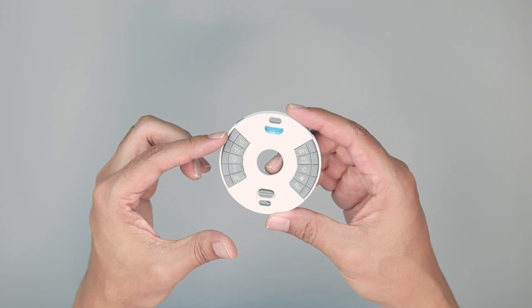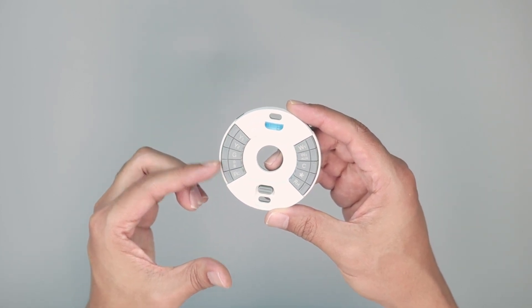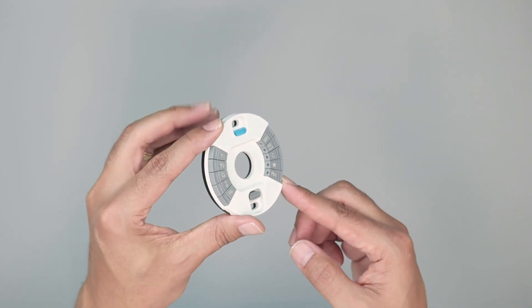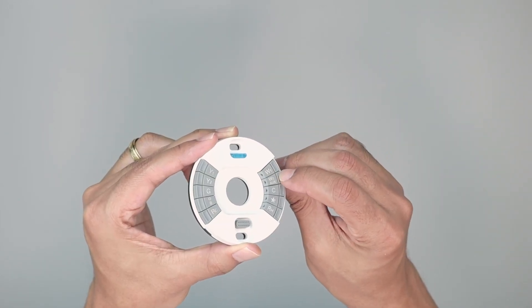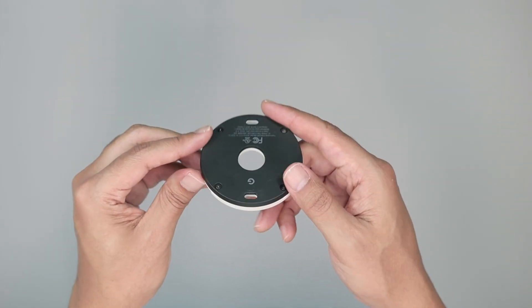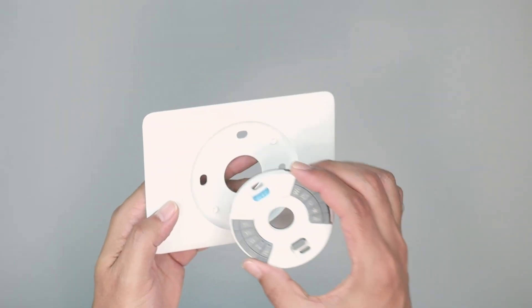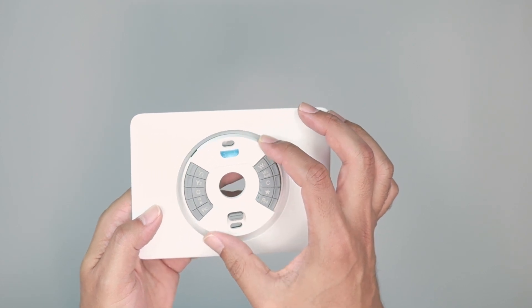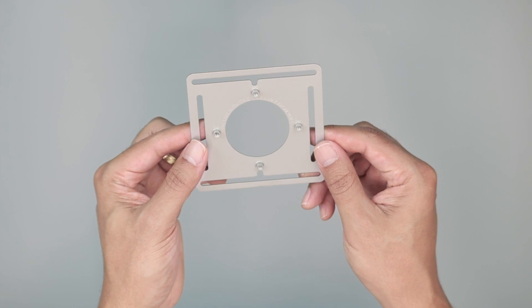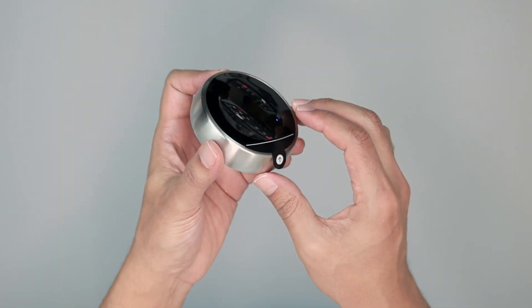I'm going to use the base and connect the wires on this side and also on this side. I'm not going to use all of the wires — basically just press the button, insert the wires, and let the button go. The installation is pretty easy. The base sits on a plate, and you can also use the steel plate depending on your installation.